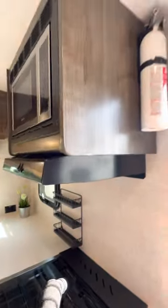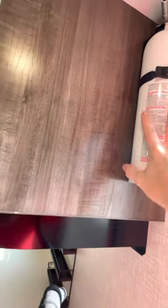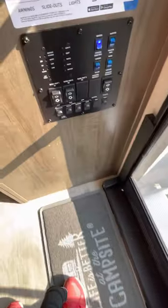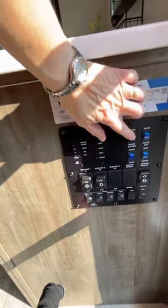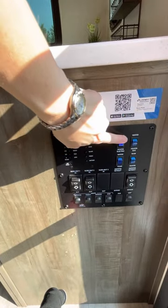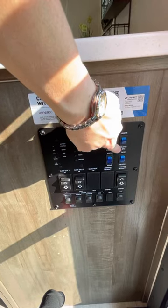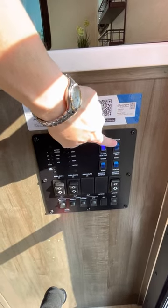To the right at the entrance, we put the fire extinguisher higher up to give more space. All the controls are right here. I just turned the hot water heater on electrical, and this is the heater gas — turned it on a couple days ago and it works just fine.